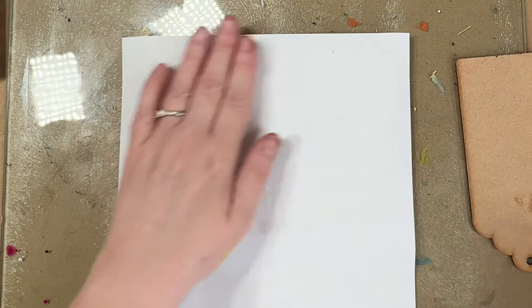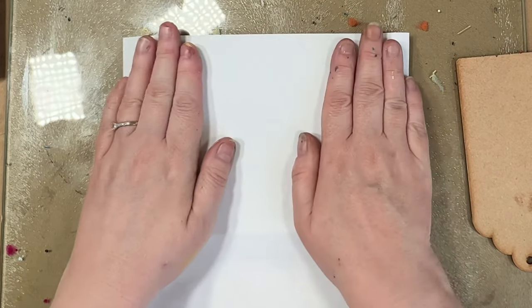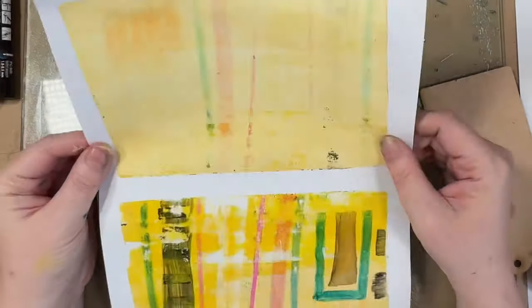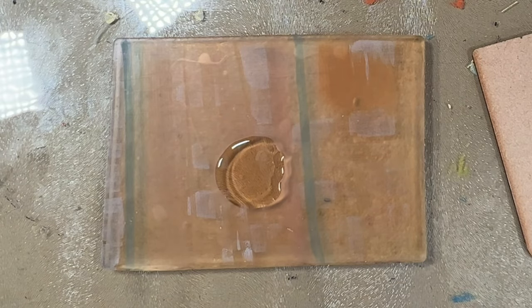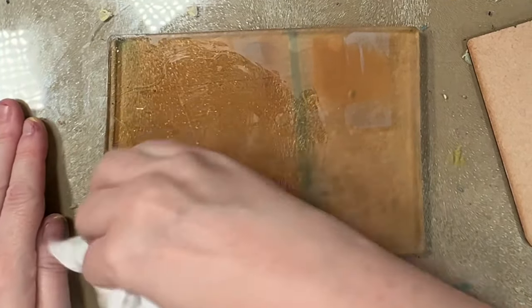What we're left with is what they call a ghost print, where you can lift what's left behind. Often the ghost print is where the magic happens — there's just something special about it, and it gives that printmaking look. That is a wooden tag I'm using as a baren. A baren is just something that helps apply even pressure across the gel plate to lift the paint off. Ideally you'd use the back of a wooden spoon or a proper baren, but I'm just using what I have to hand.